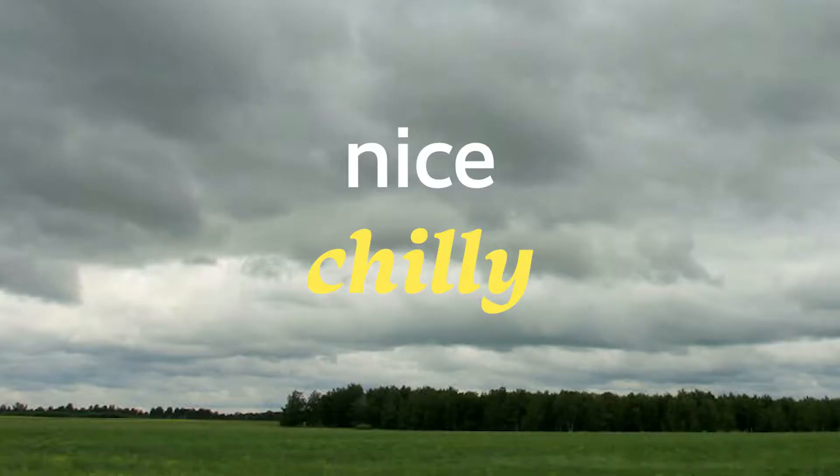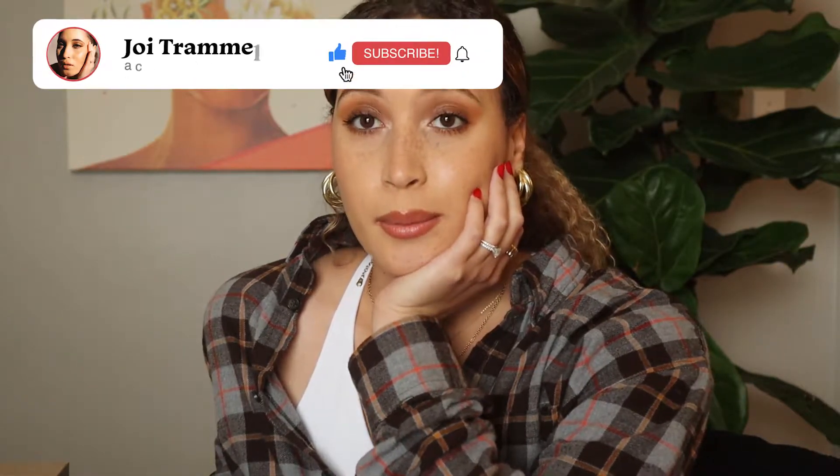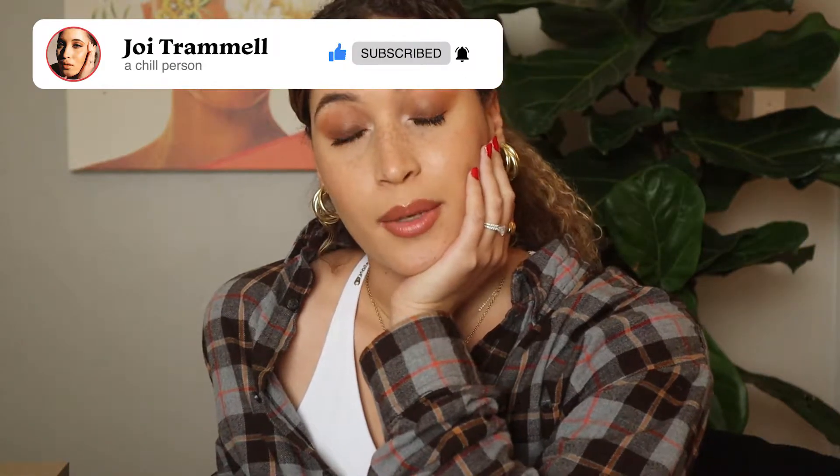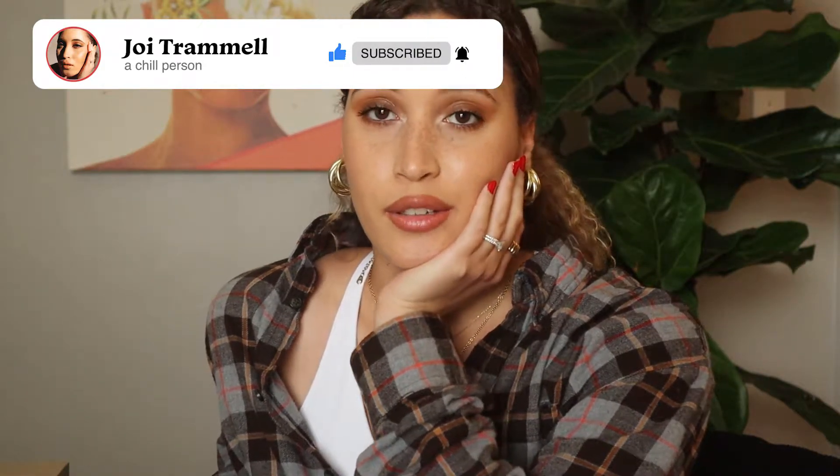Hey, welcome back! My name is Joy. It's Friday, good morning. This weekend it's kind of just a nice chilly October weekend. We're gonna be doing some inside things - we're pros, we're good at it, we have fun inside. I would love it if you subscribed for more videos, that always helps. Leave a comment telling me what you plan on doing for the fall.